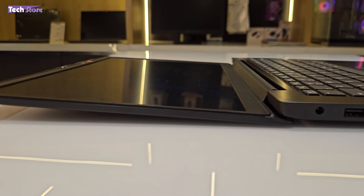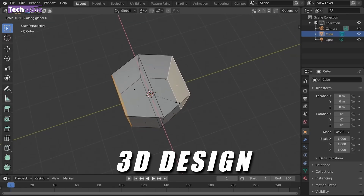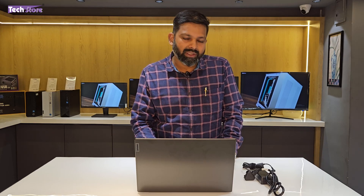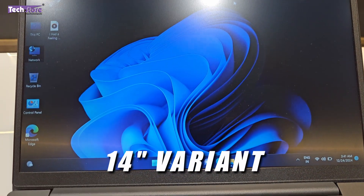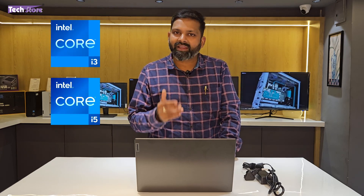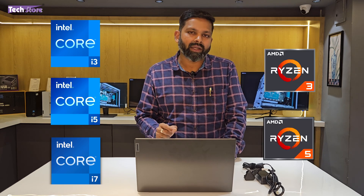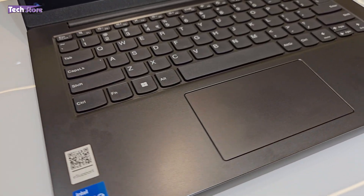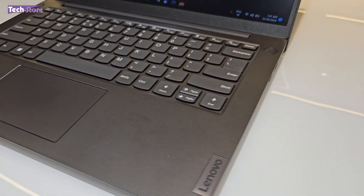This laptop is a thin and light variant targeted at business users — it is not for people who are into high-end editing, animation, or 3D design. This is a 14-inch variant and there are multiple variants available: Core i3, i5, and i7. In the V14 you also have a Ryzen 3 and Ryzen 5 variant. All of them look and feel the same, so this video will give you a good sense of the V14 series overall.